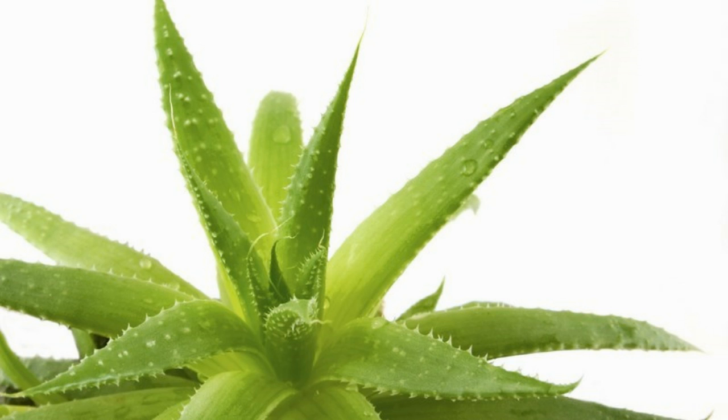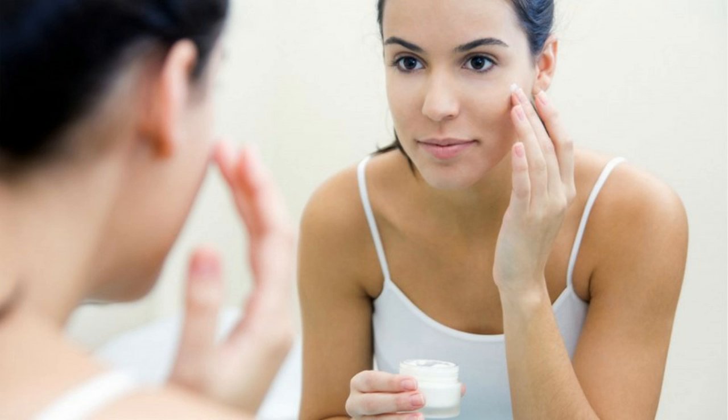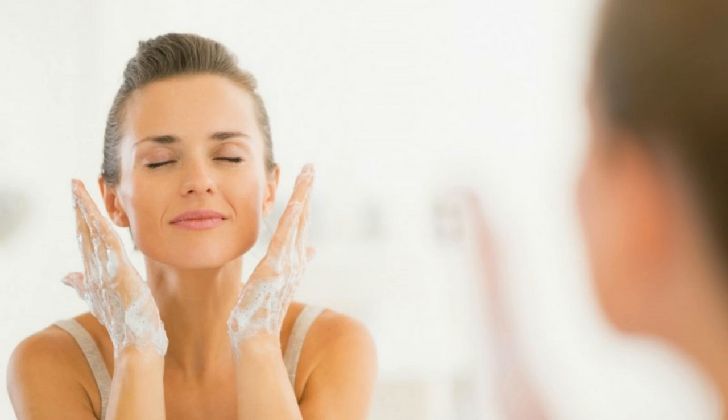Rose water helps to restore the natural pH balance of the skin, which helps to reduce excessive oiliness and control sebum production by the sebaceous glands. Take 2 tablespoons of fresh aloe vera gel in a bowl and add 1 tablespoon of rose water into it and mix it well.